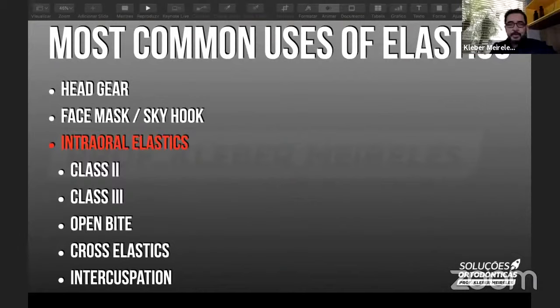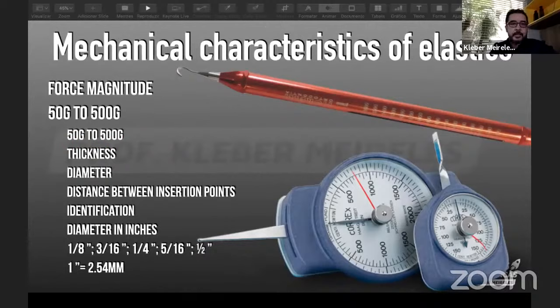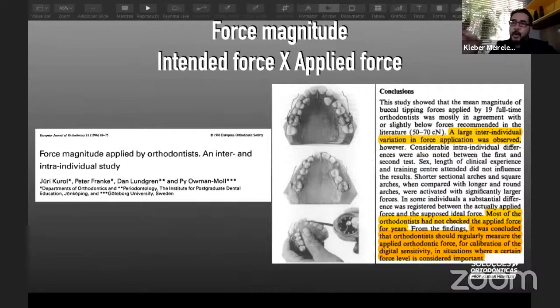So guys, let's move on and talk about elastics and the most common uses of elastics. Of course, we don't have time to speak of everything concerning elastics in our practice, but I hope I can show you some situations that are important for your day-to-day practice. The most important thing to start our talk is about the magnitude of the force, because sometimes people just talk about the size of the elastics. My students come to me and say, 'Professor, what kind of elastic am I going to use in this situation?' And I would reply, 'Please, bring the patient's mouth so I can do the measurement, so I can measure the force, and we can go on.'